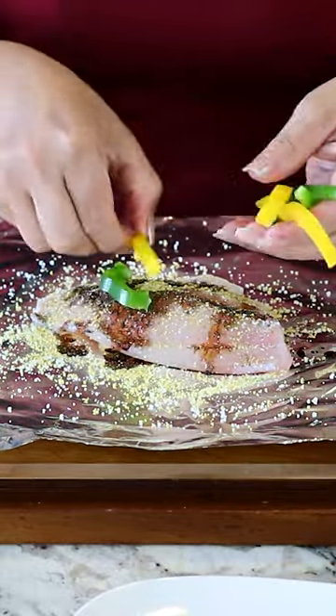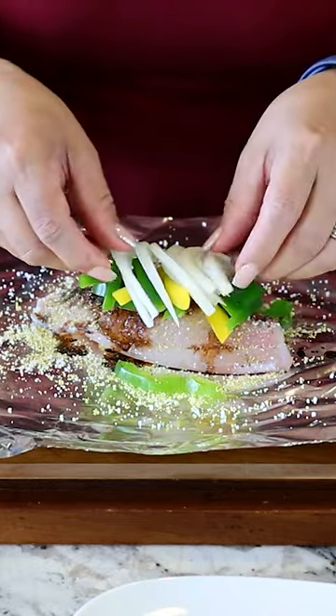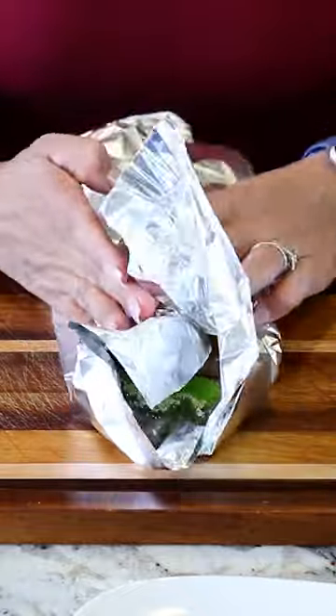Next, I'm gonna add some yellow and green bell peppers. You can add as much as you'd like. And last, we're gonna add some onion. We're gonna wrap it up and take it to the stove.